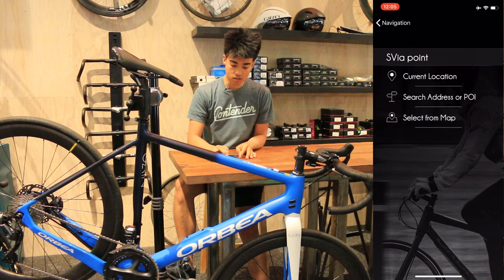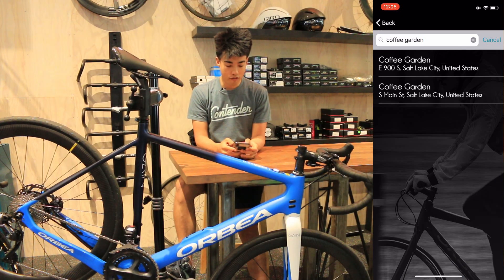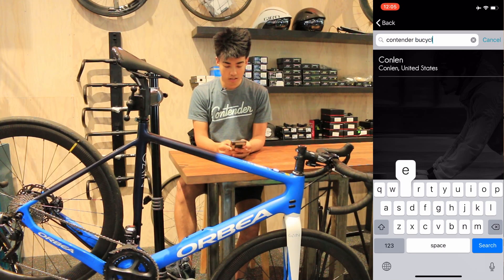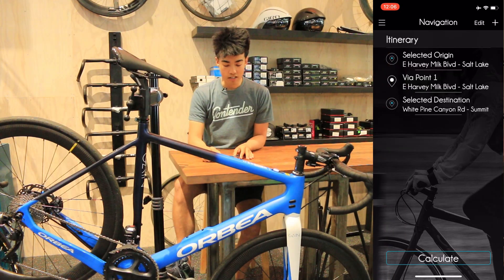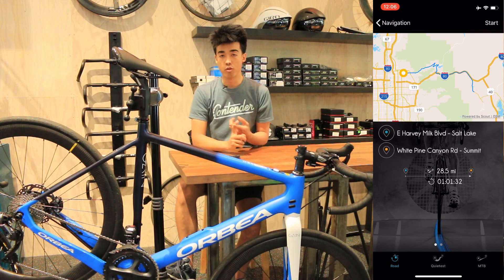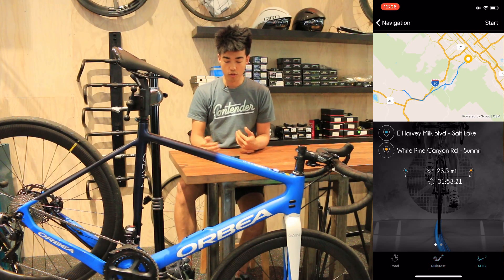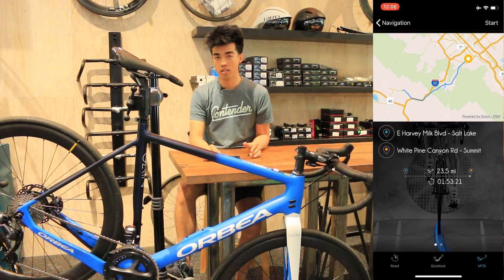Let's say we're going to go to Coffee Garden here in Salt Lake City — East 900 South. And then we're going to select our final destination as Contender Bicycles Park City, White Pine Canyon Road. Once we've selected that destination and hit calculate, it'll give you three different route options: the fastest route via road, the quietest route, and the mountain biking route, provided there are trails based on the OpenStreetMaps mapping it uses.